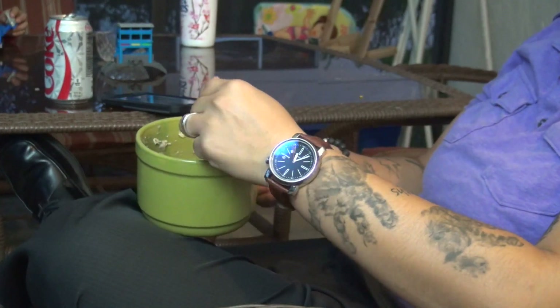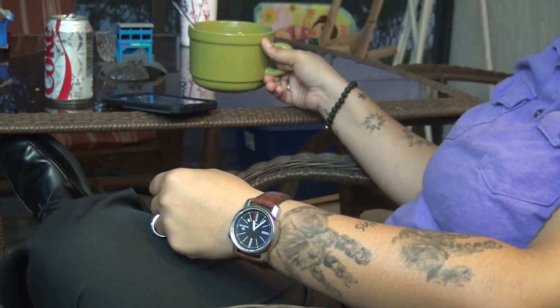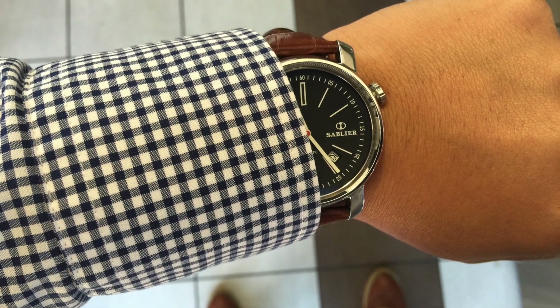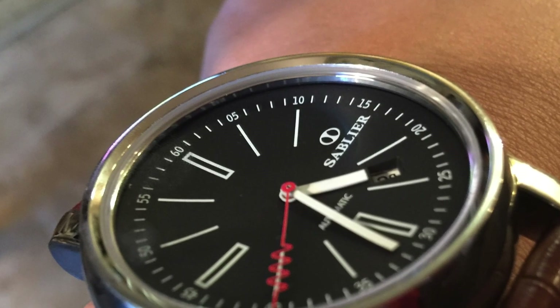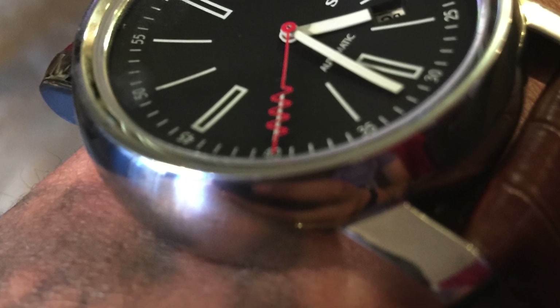While the leather band and deployant clasp have the quick-release spring bar feature making strap removal easy, this is only really convenient if you have other straps that have a similar feature. Otherwise, you're going to need an additional 22mm spring bar on hand to use different strap combinations, and this is perhaps a small detail that Sableye should consider providing in the future.